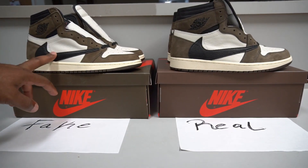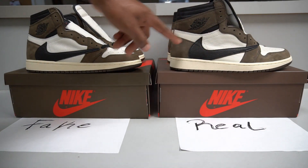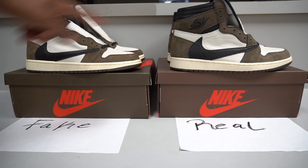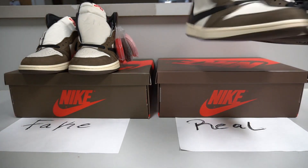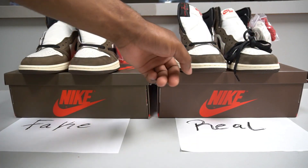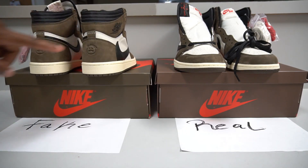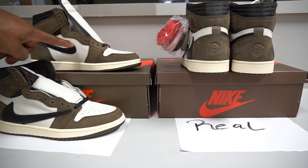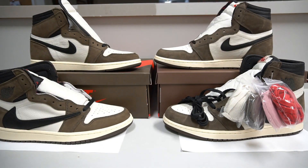Here are both pairs side by side — fake and real. We have the big Nike swoosh reversed on both, the Air Jordan wings logo, white smooth leather on the front, dark brown suede on the back with two Cactus Jack faces on each side, the normal black Nike swoosh on the other side, and the 3M Cactus Jack logo crossing. Keep in mind this is a nine and a half versus an eleven, so size may look slightly different.